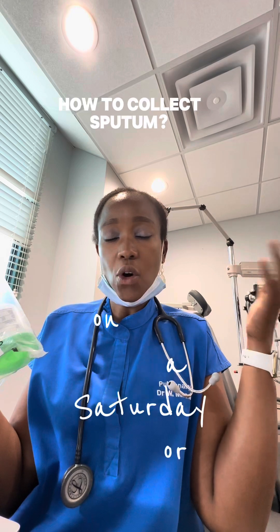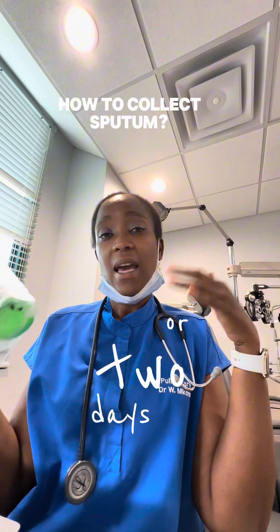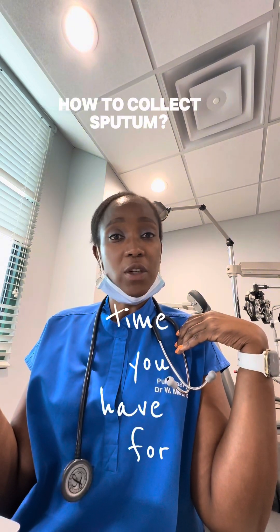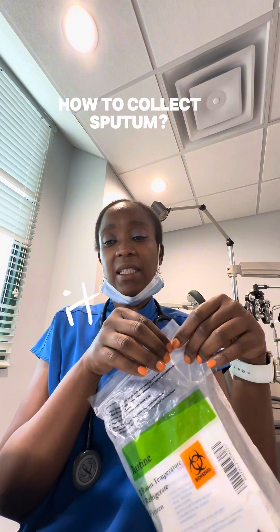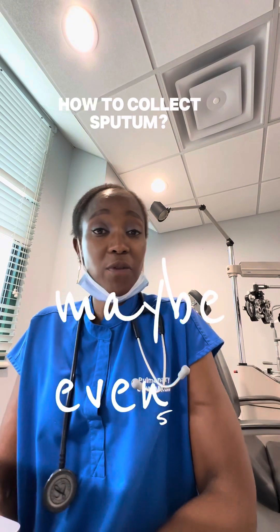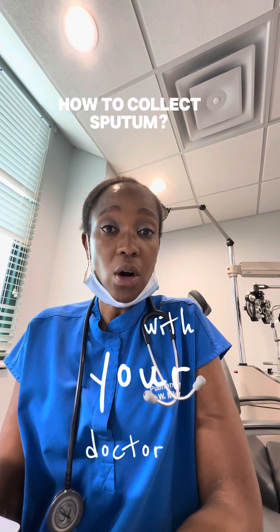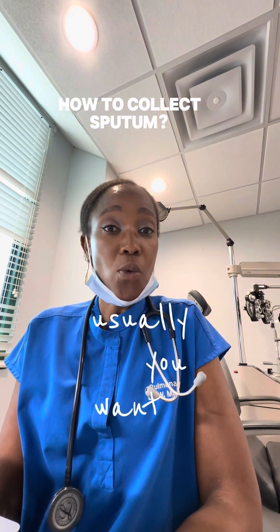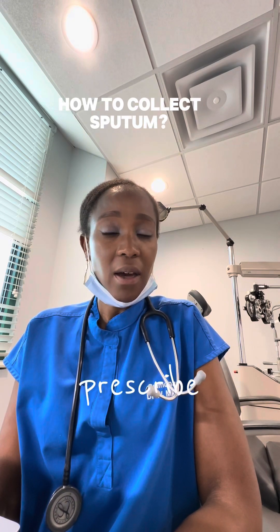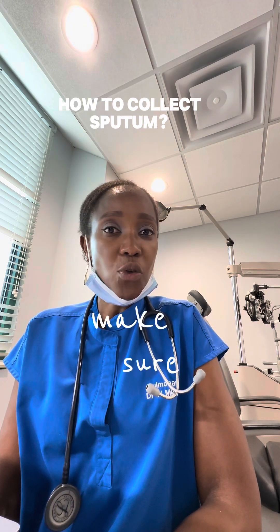If you happen to collect on a Saturday or holiday, you can just store all of them in the fridge for that one or two days and then go submit them the next available time. Once you have submitted them, it takes a few weeks to process — it could take maybe five to seven days to start faxing over results to your doctor. Check with your doctor to see what the next step is. Usually you want to go in and see your doctor to get these results, as they may need to prescribe medication or treatment based on the results.